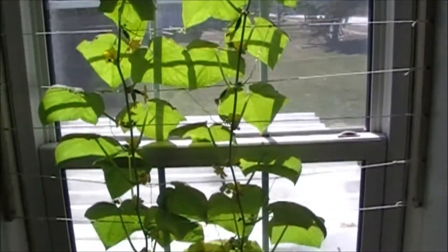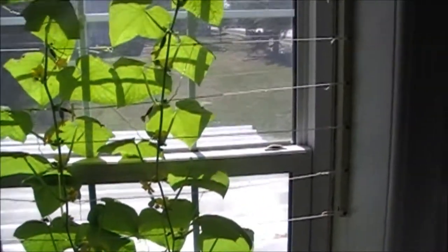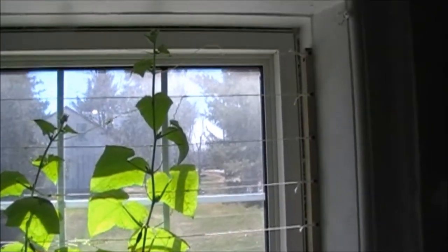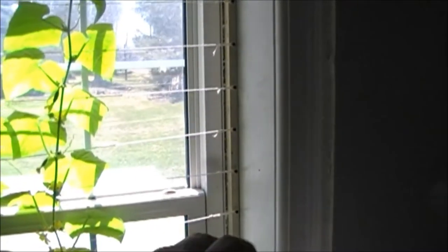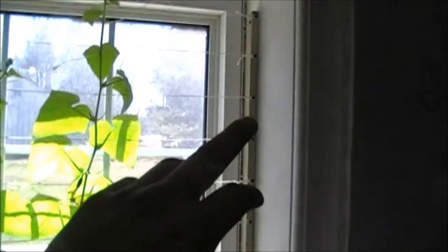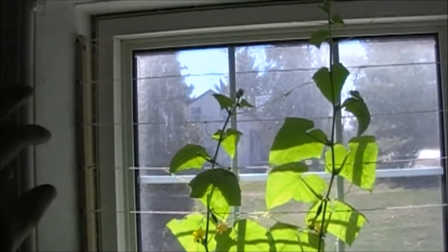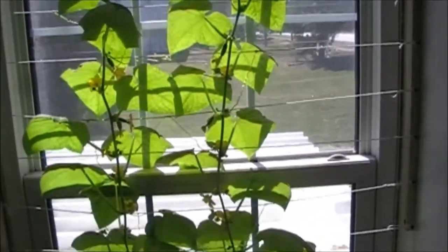So this is one month of growth — when we put it here it was right here. Every day I've added a new string. I just put a bunch of screws onto a board here, and then only two screws go into the wall so it causes the least amount of damage. I just ran a whole bunch of strings across, I think about every three and a half inches, and it's just flourished.